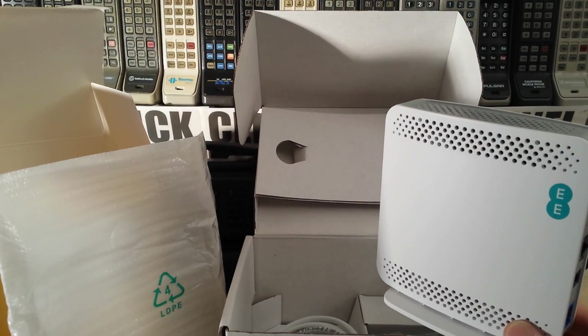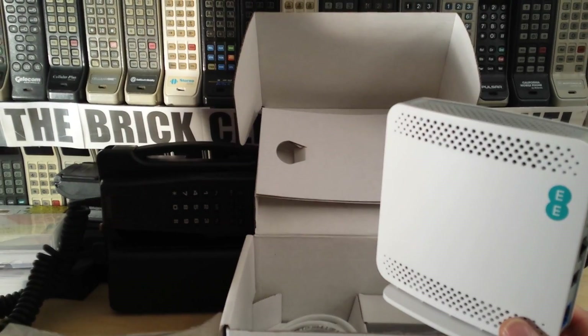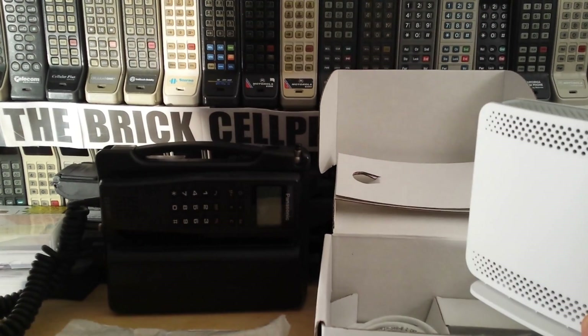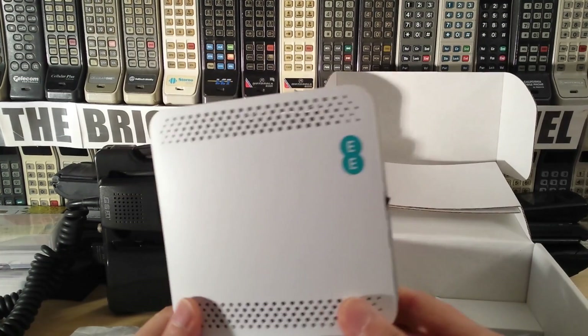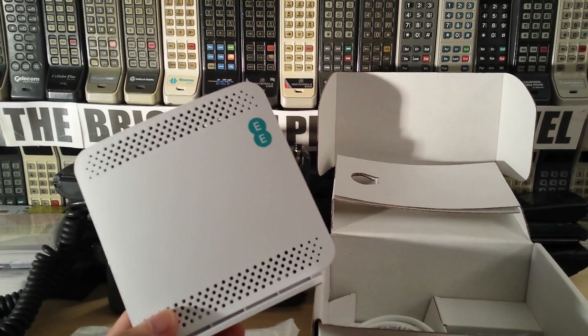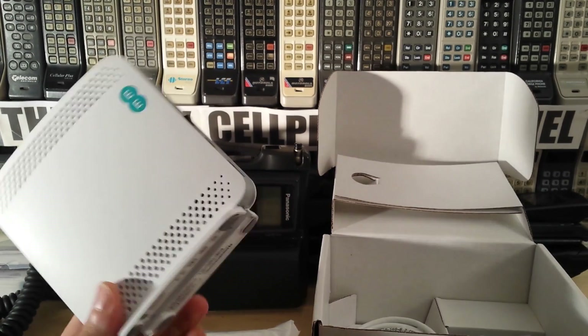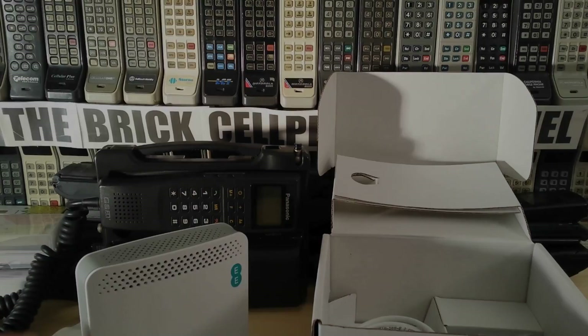Check out the other videos I've got on here — more to do with brick phone cells. Normally I talk about brick cells, like this Panasonic here, which is GSM — I'll be doing a video about that shortly. I'll also try to do a video about the Vodafone equivalent of this as well. Like, share and subscribe if you can, and thanks for watching.